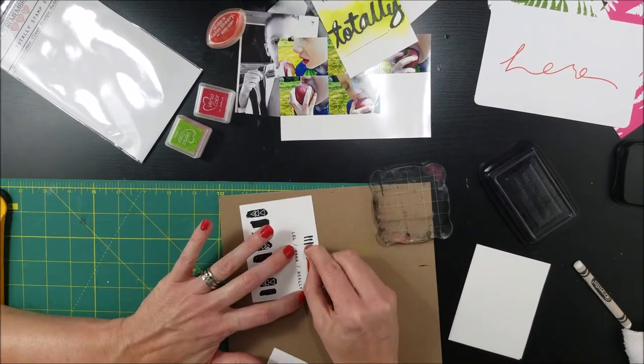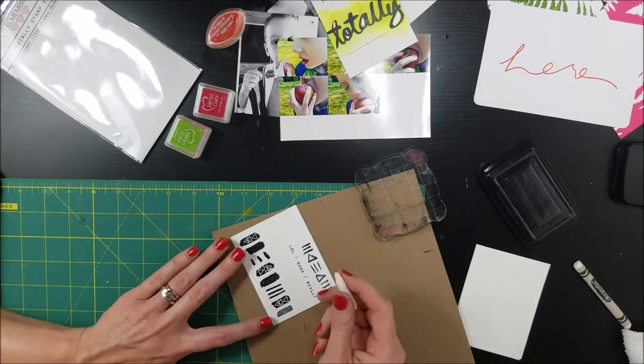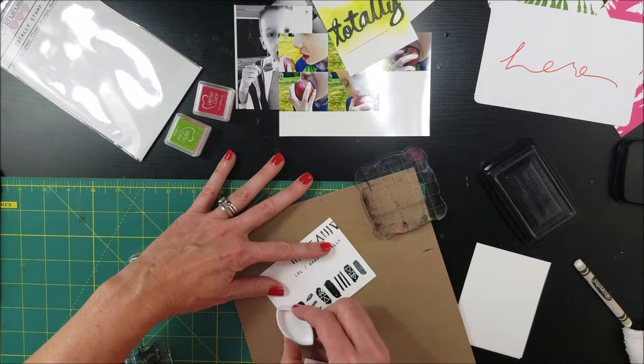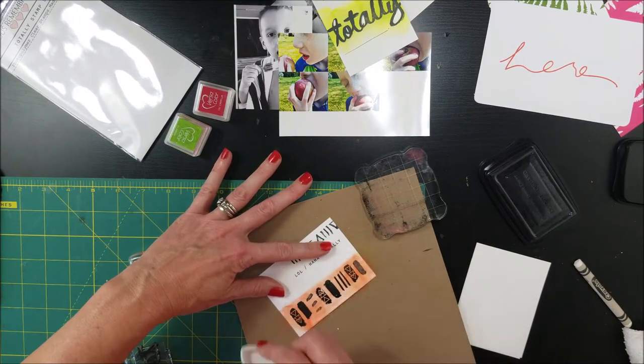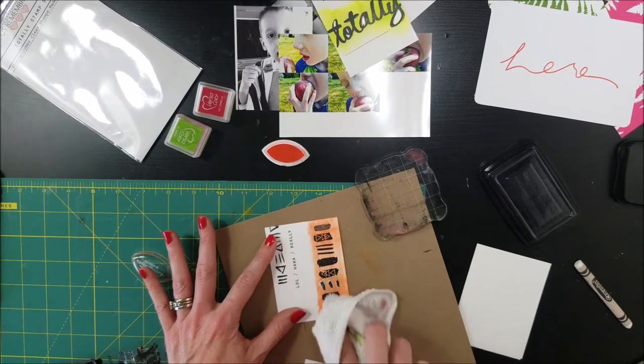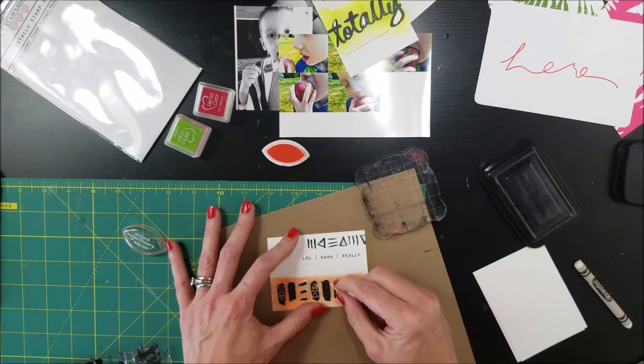Again, I've grabbed my white crayon and I'm just coloring over the places where I do not want the ink to go. So I'm just using this Color Box Cat Eye real quick and wiping off those spaces where I used the crayon. And it kind of also, if you do it quick enough, kind of blends a little bit of that ink.